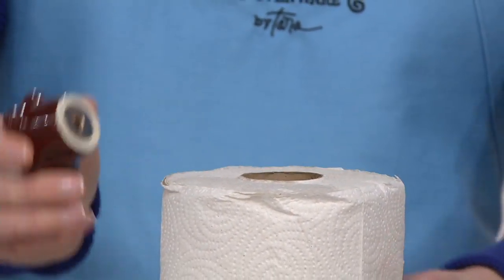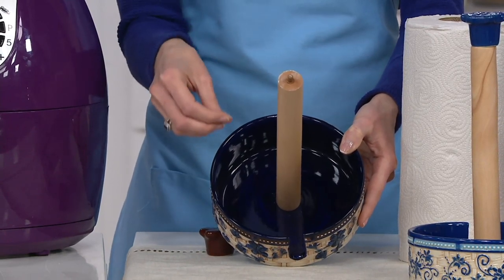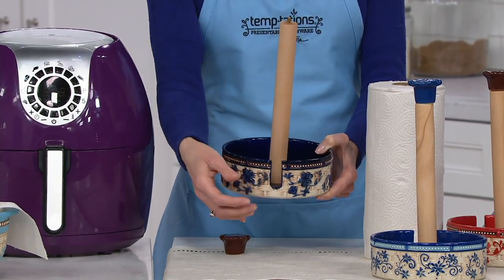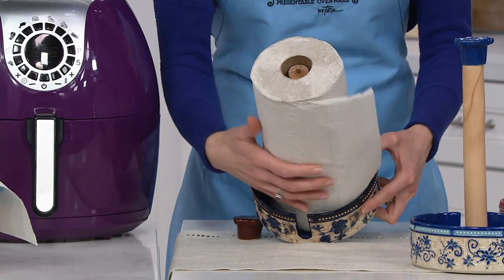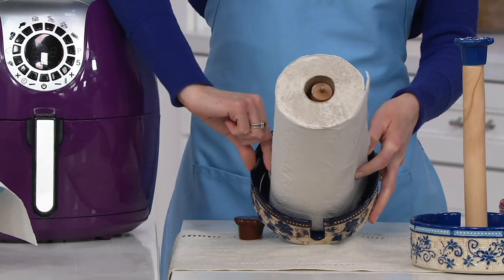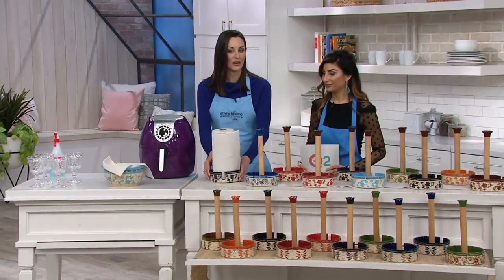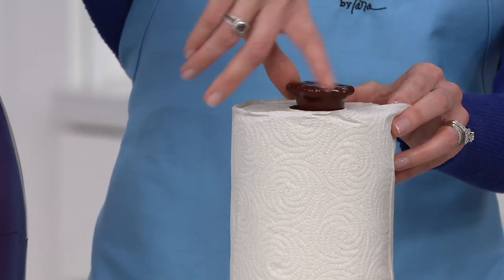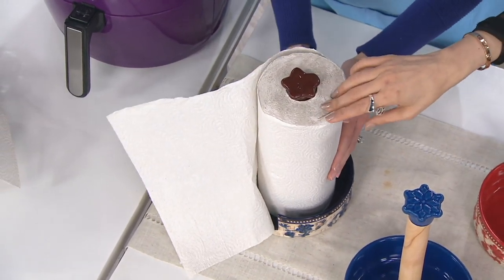Let's talk about the ins and outs. For those of us who collect Temptations, we know the quality — we can expect that here too. Look at that gorgeous color saturation. Every single piece is hand painted. I love the notch right here, so it makes it easily accessible to pull each paper towel out. Notice how generously sized this is — I'm going to put this standard roll of paper towels right down in there — and notice how much room I still have on the side. This will also hold those larger full-size paper towels from the big box stores.